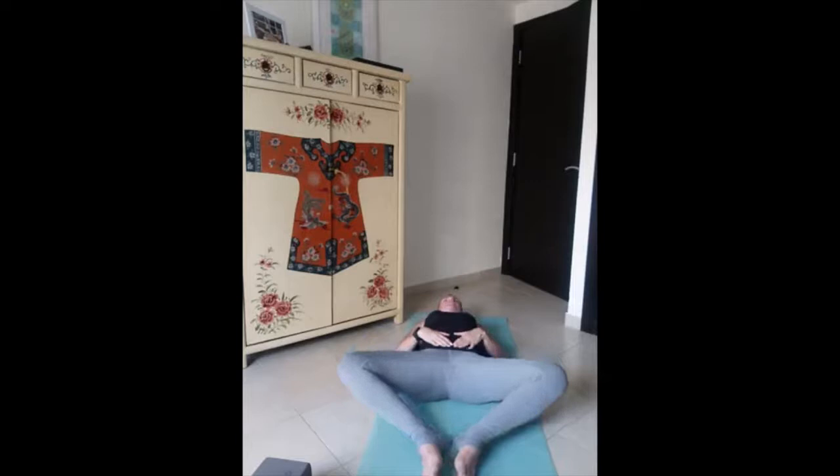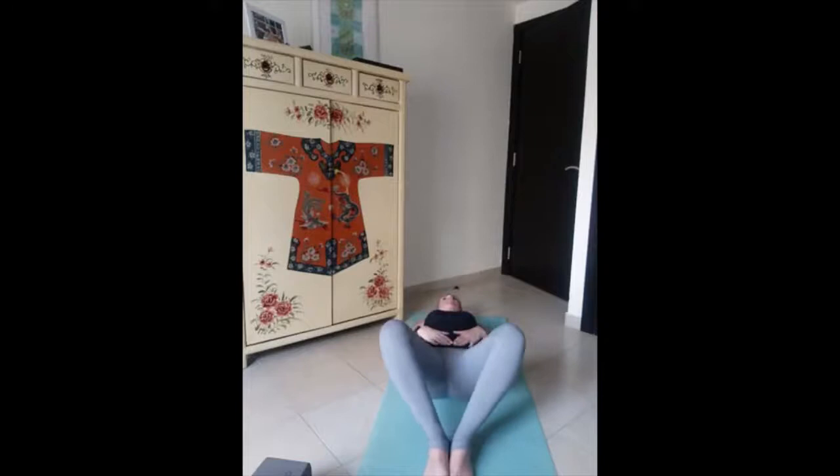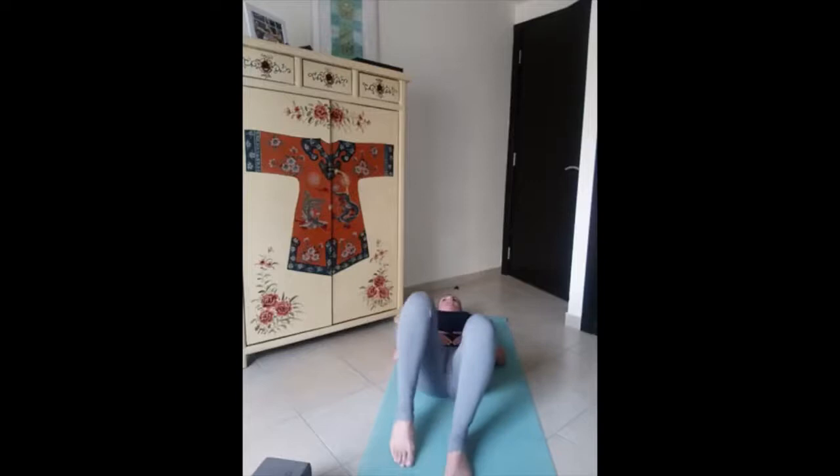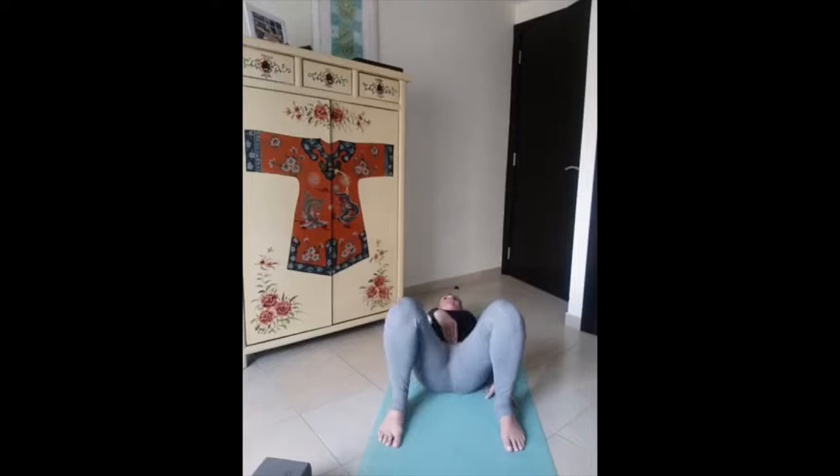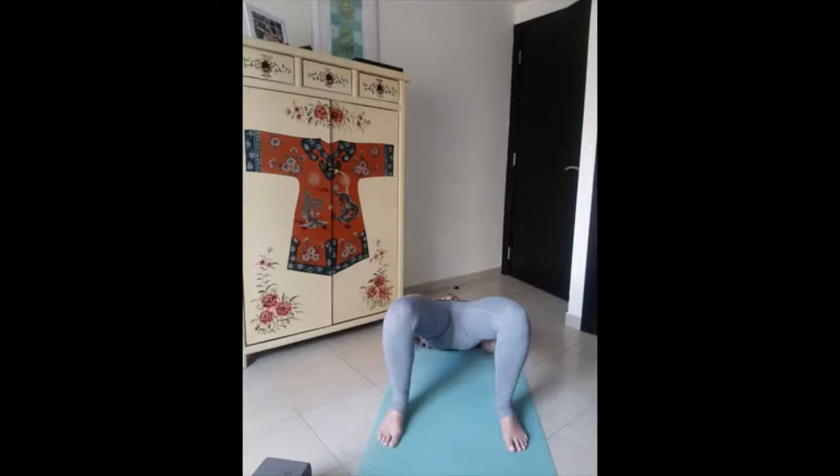Inhale up, exhale down. Last one, inhale up, exhale down. We come back with the legs bent on the floor. We move our feet close to the fingertips, enough to reach our hands. We start to lift our tailbone, engaging the glutes and core, and we raise the hips all the way up in line with our knees and shoulders like a diagonal. Hold — engage the glutes and the navel.